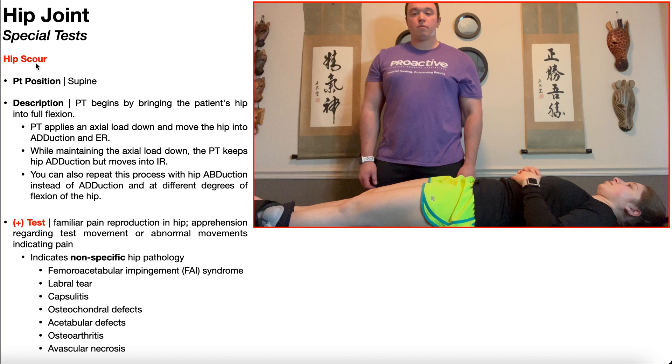In this video, we're going to be discussing the hip scour test, which is a special test used to rule up non-specific hip pathologies.